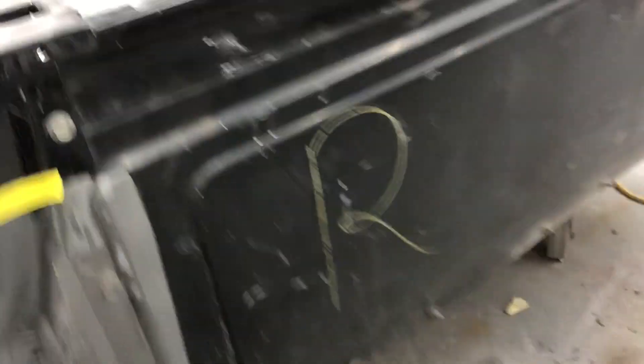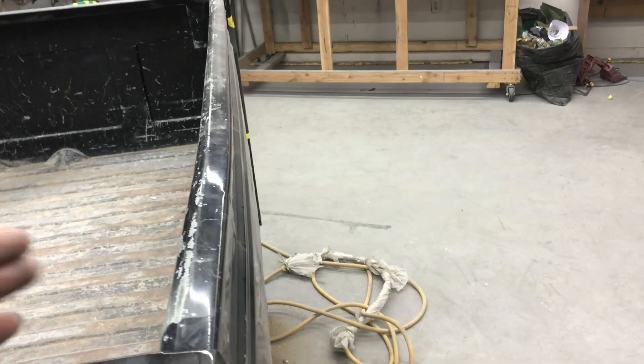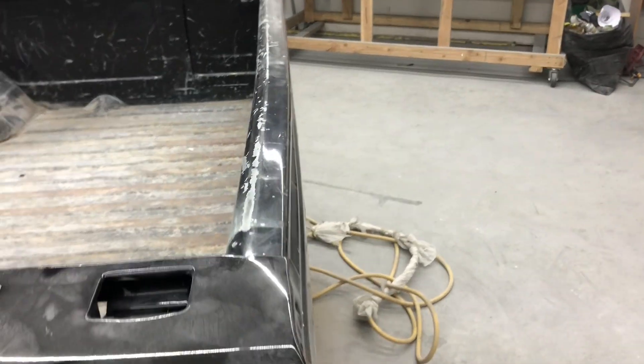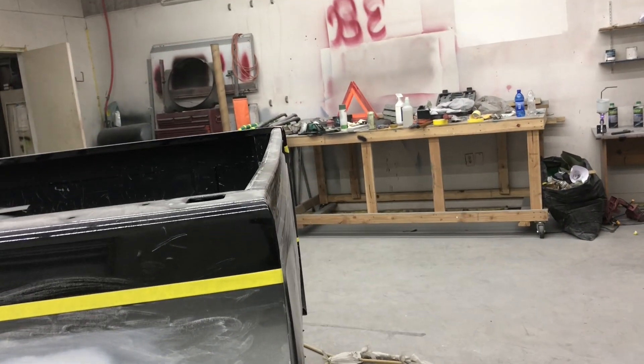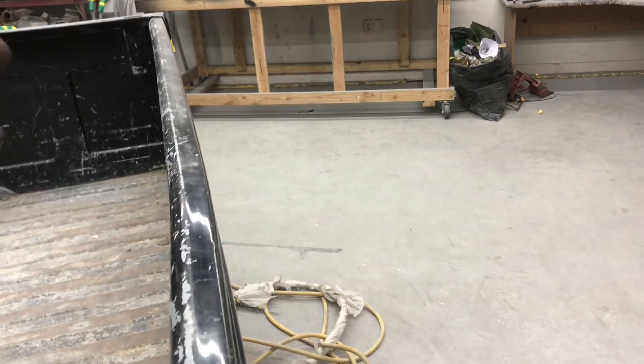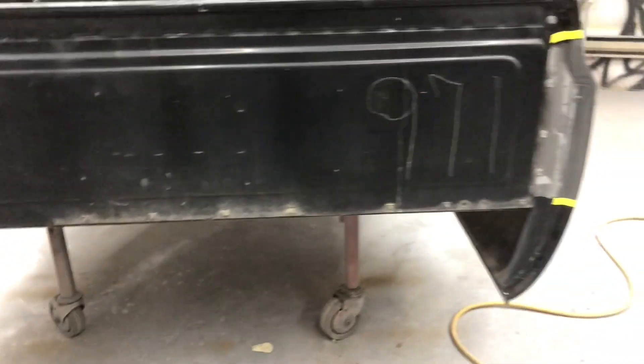The best way to fix this is basically to replace it, but that takes a lot of work. The next best thing is to make it so it's not as bad as it was. It turned out way better than I thought — there's still a little kink right here, but it's the best it's going to get and it's going to turn out super nice once it's all painted.